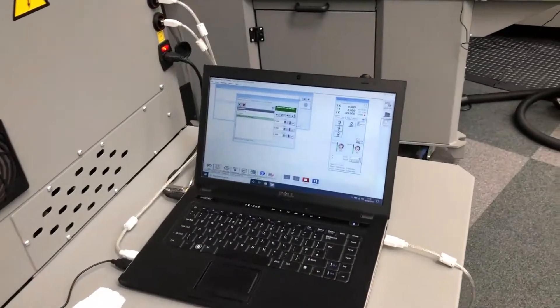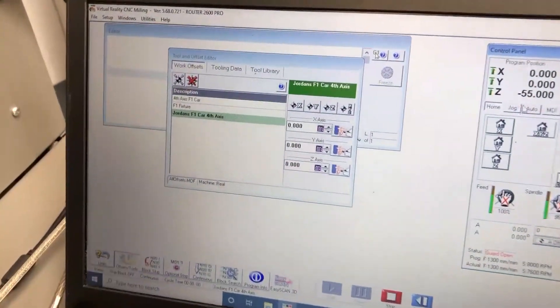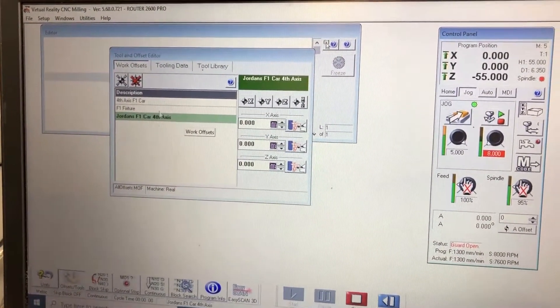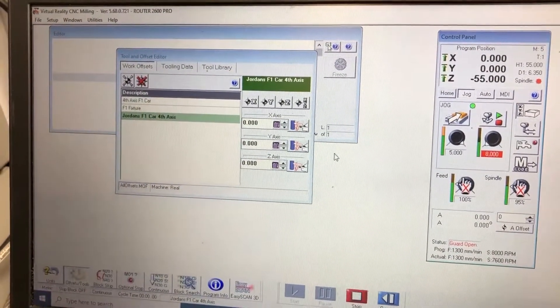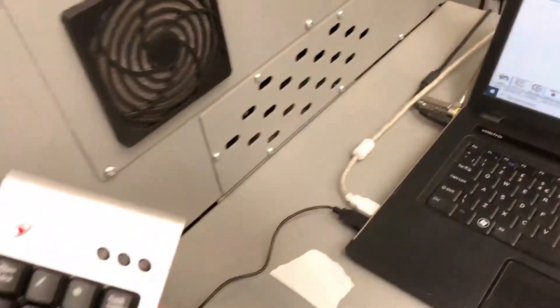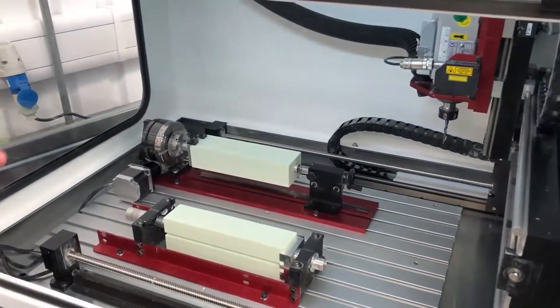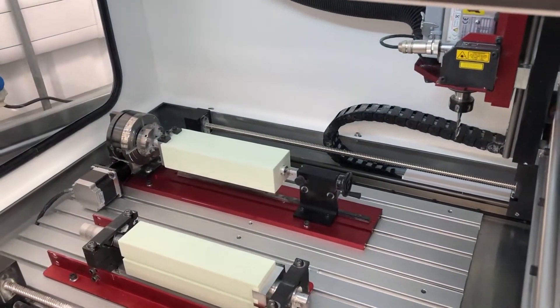Now we're going to move into the computer and select jog mode with the fourth axis fixture set up in the work offset window, and we're going to use the keypad to move the axis in X.